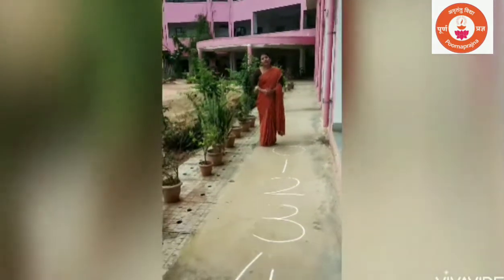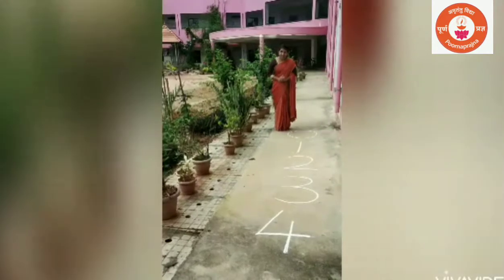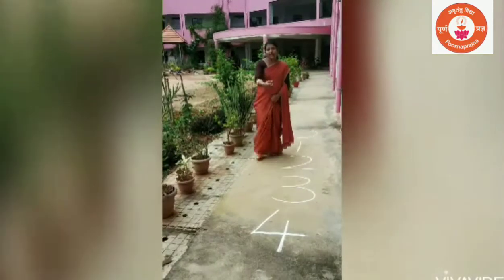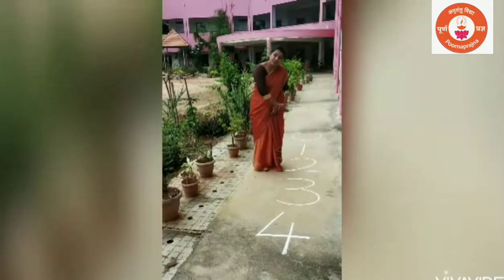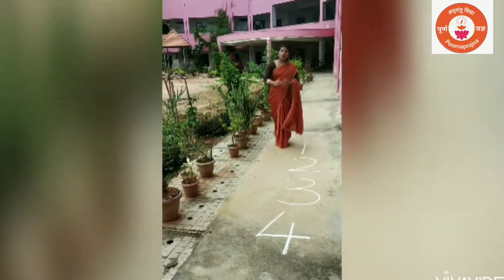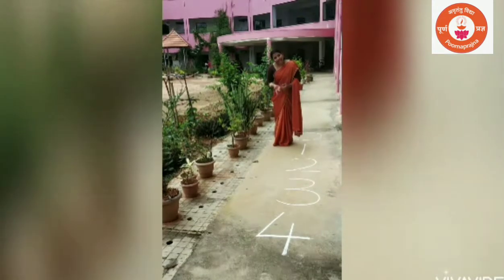Dear parents, to do this activity, kindly write 0, 1, 2, 3, 4 numbers on the floor. And ask the child to go and stand near the number which you will say.